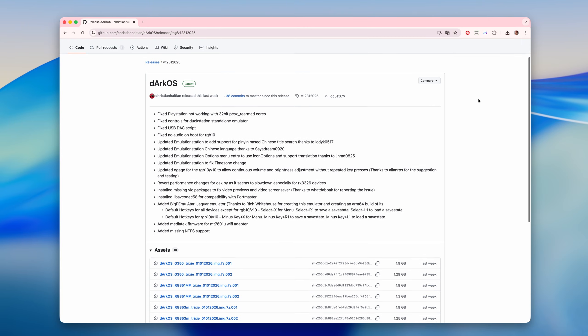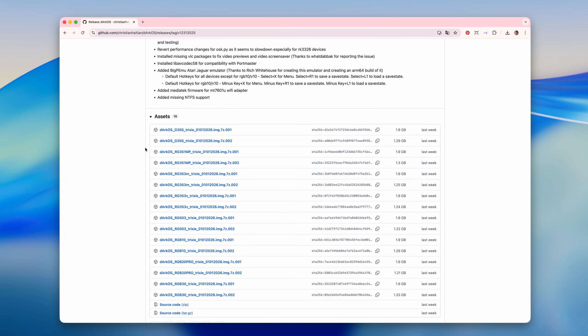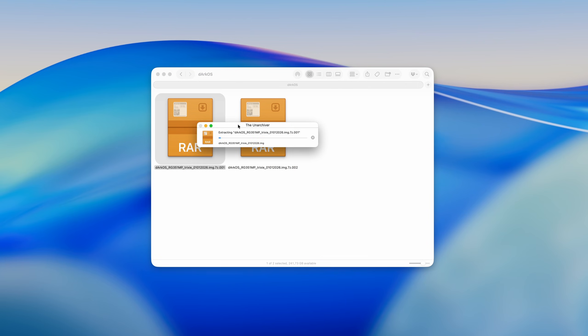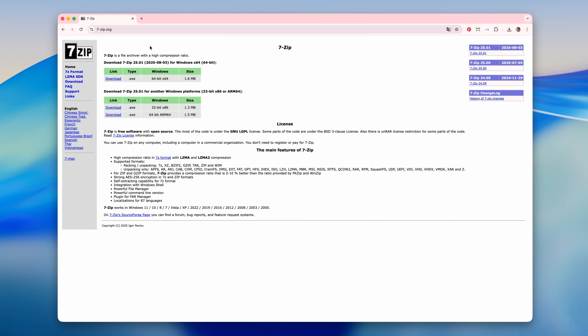First, we need to download the DarkOS firmware. On this page, you can find the latest version. We need to download the split archive made of two parts for the RG351MP console. After downloading, extract only the first part of the archive using the free app The Unarchiver on Mac or 7-Zip on Windows.